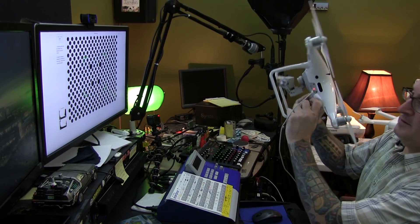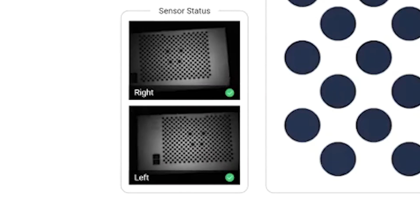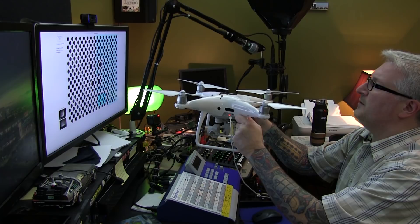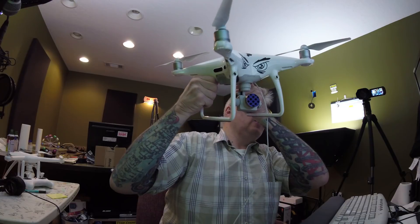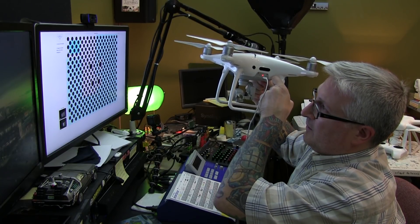There's cameras all over your Phantom, and you want to line up first the forward-facing cameras in that green box. It's like a little video game and you follow — you move your Phantom to track those blue boxes. It's almost fun. Don't move your aircraft away; tilt your aircraft to follow the boxes.